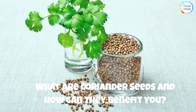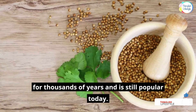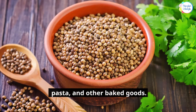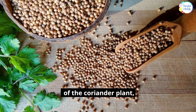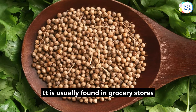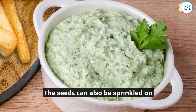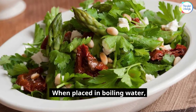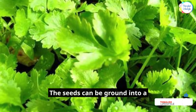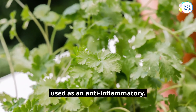What are coriander seeds and how can they benefit you? Coriander is a herb used as a spice and in cooking that has been used for thousands of years and is still popular today. The leaves, roots, and seeds have many health benefits and uses, including to make bread, pasta, and other baked goods. Coriander seeds are the dried fruit of the coriander plant, also known as cilantro, dhania, or Chinese parsley. It is usually found in grocery stores in seed form, but the whole plant can also be found fresh in Asian markets. The seeds can be sprinkled on top of yogurt or mixed into salads. When placed in boiling water, the seeds release a sweet aroma that makes for a perfect coriander seed tea. The seeds can be ground into a powder or left whole for cooking. They are rich in antioxidants, minerals, and vitamins, and are used as an anti-inflammatory.